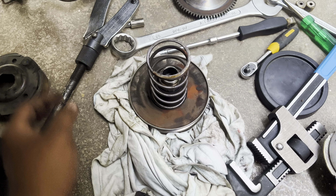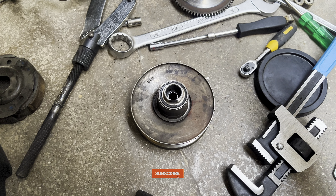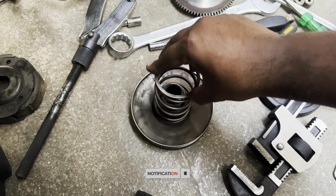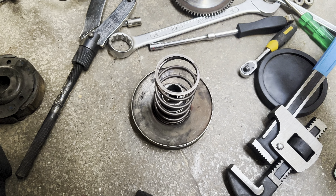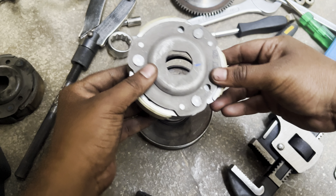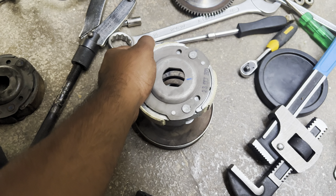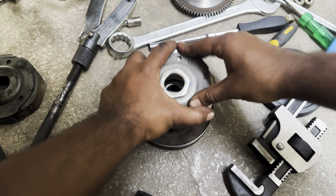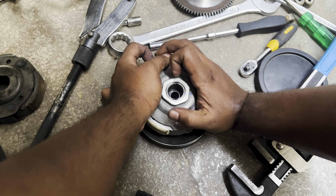Now before doing anything further, let's clean up the entire unit. After cleaning everything, let's install the spring. Now insert the new clutch aligning its mounting hole. As shown in the video, compress everything together and tighten the nut as shown.